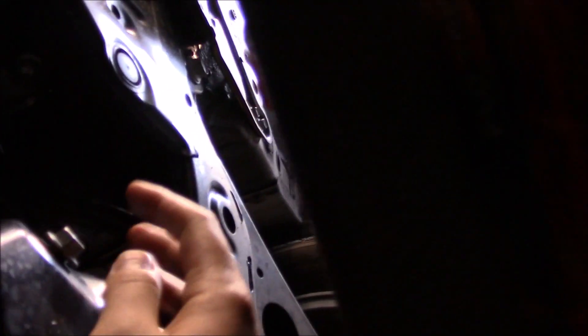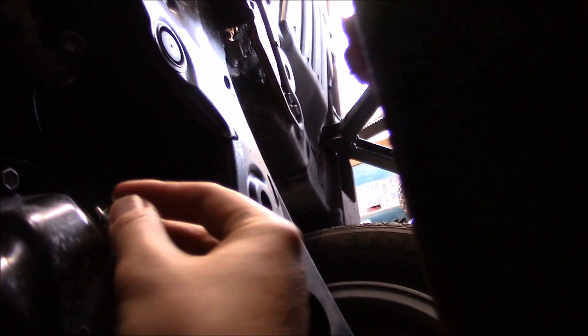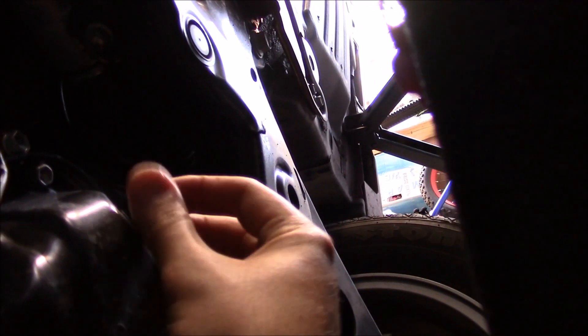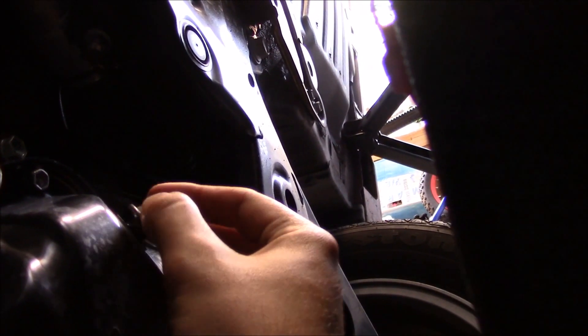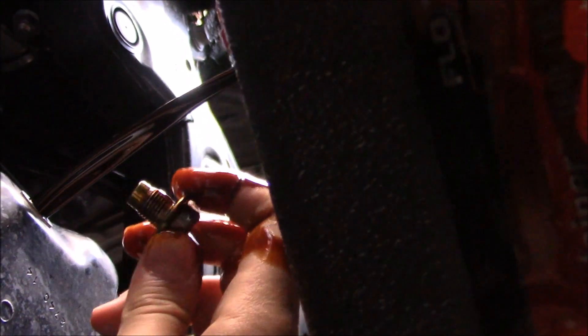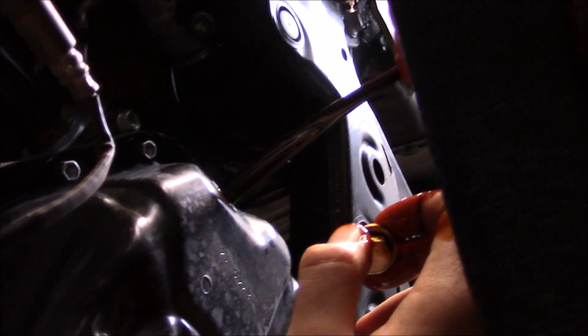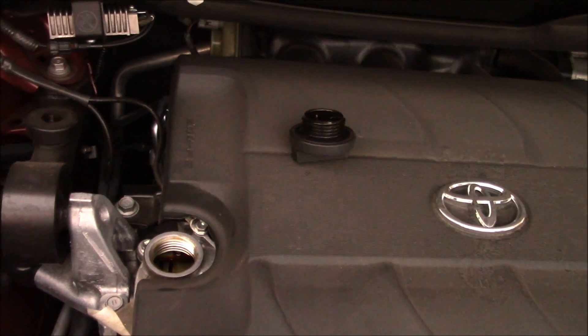I have loosened the drain plug and I have my drain pan under. What you want to do is keep pushing toward the pan while you're unscrewing so you don't get drips. Keep pushing this way and then suddenly just remove the bolt. These drain bolts don't have a crush washer or a gasket. Let that drain and after that we'll remove the oil filter. I've removed the oil filler cap so the oil can drain faster.